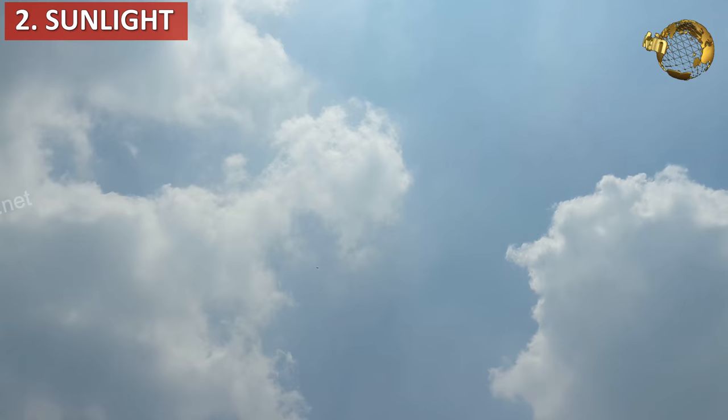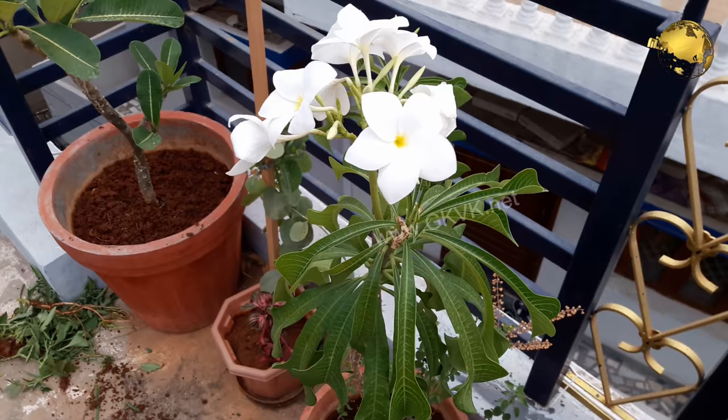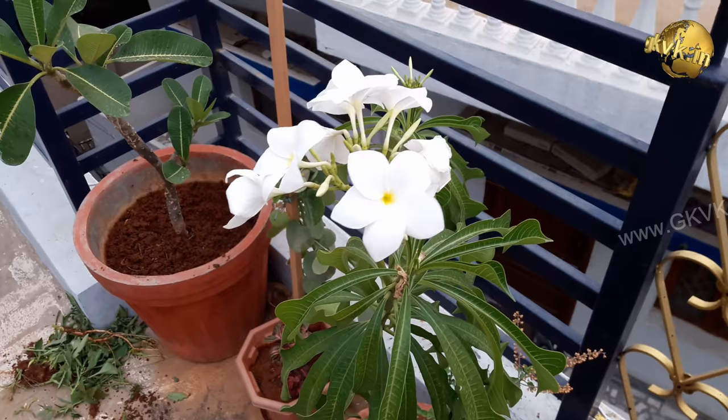The next factor is sunlight. For best flowering, keep the plant in full direct sunlight — maximum sunlight if possible, or at least 4 to 6 hours of sunlight required for flowering. Depending on your climatic zone, some regions may need to shift plants indoors especially in winter, when they go into dormancy.